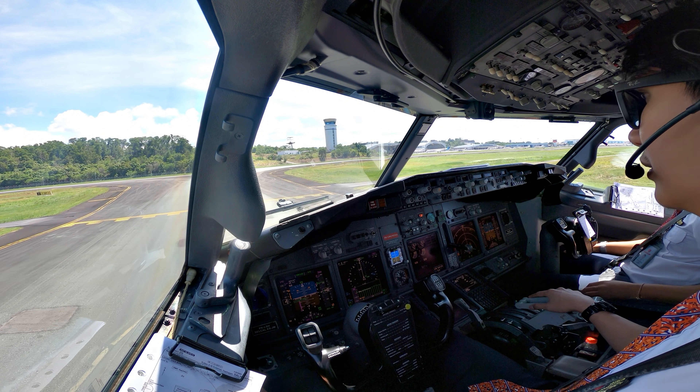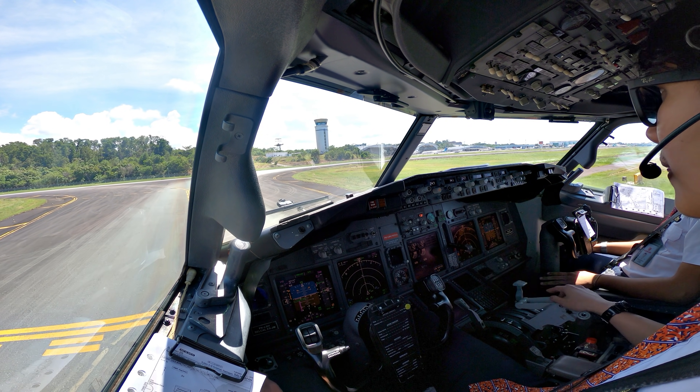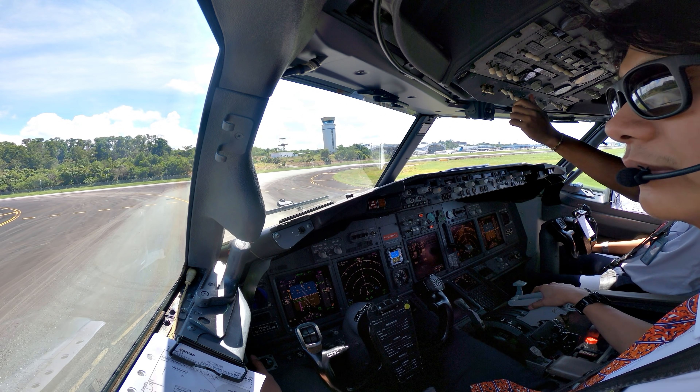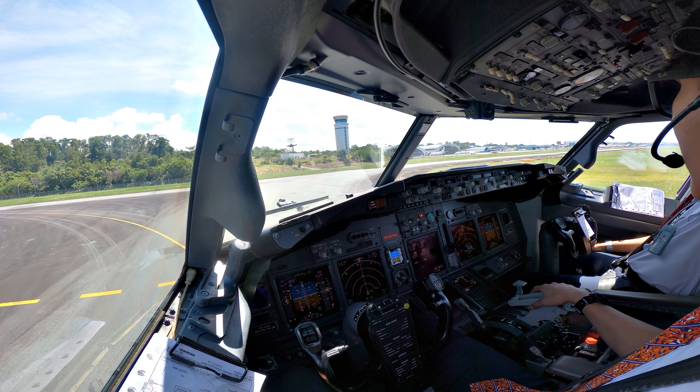Auto landing procedure. Landing procedure. Tricky here, the short final tends to pull a bit. Yes.